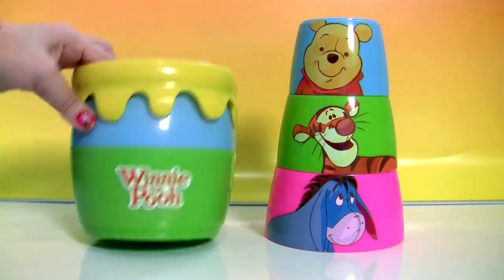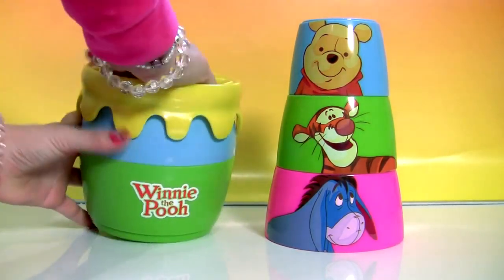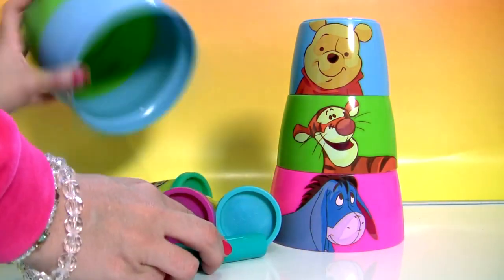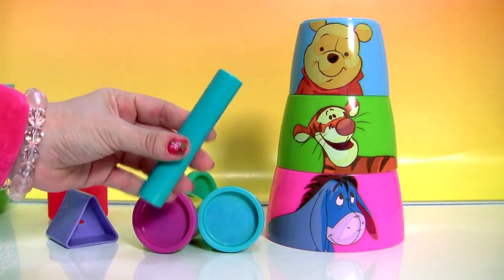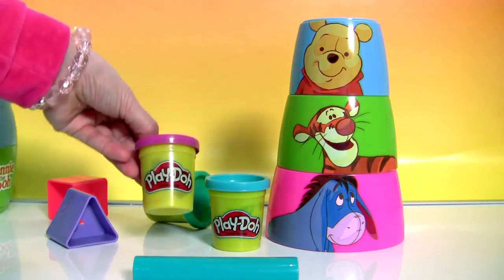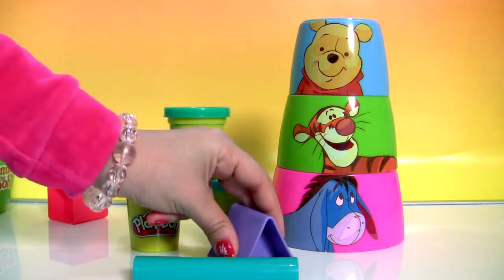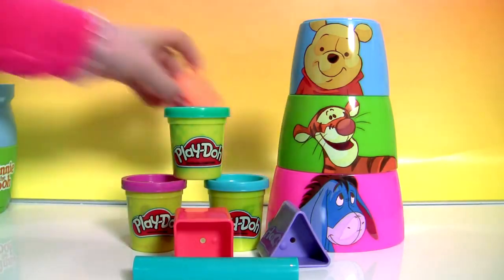Now let's check out the honey pot. Wow, this is so cool! We have a little roller, blue play-doh, purple play-doh and green play-doh with the three shapes — one, two and three.